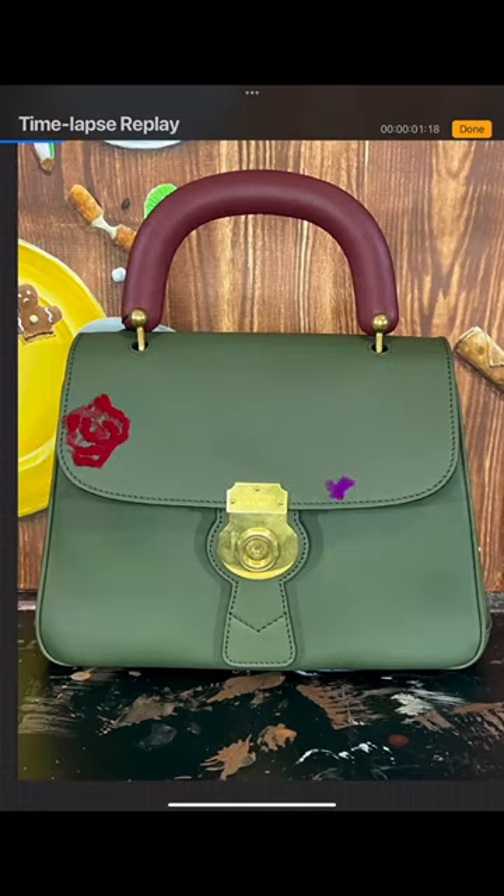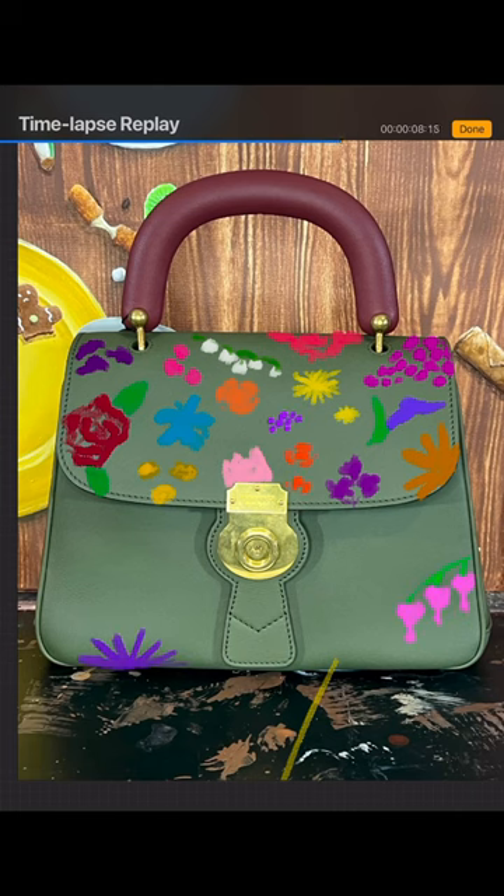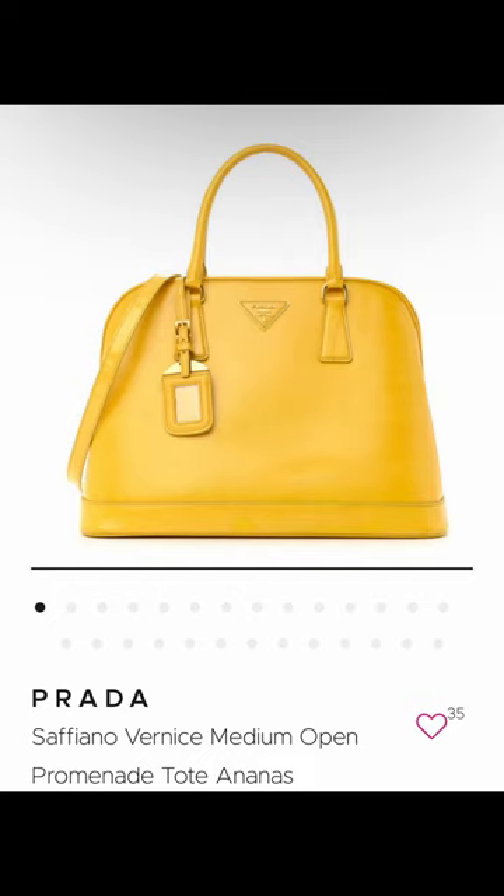The third and final is floral, which I'm kind of vetoing because I think it would look better on the second bag I bought, which is a bright yellow Prada. You'll see it at the end, but on that bag I'm kind of between the floral pattern and toys from your childhood — which might be surprising if you know my rules on copyright, but I kind of want to do it.